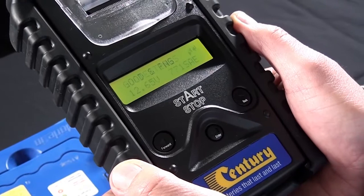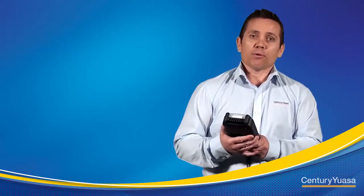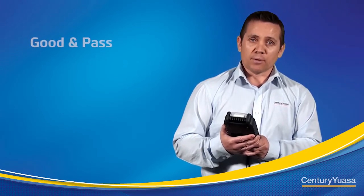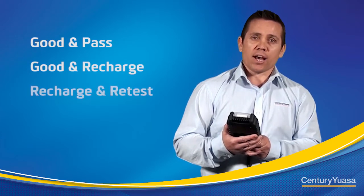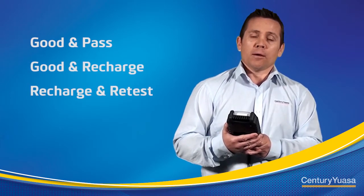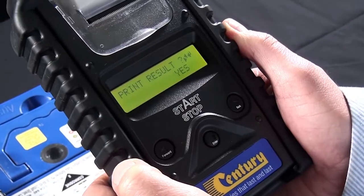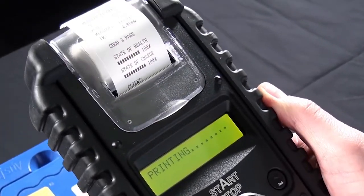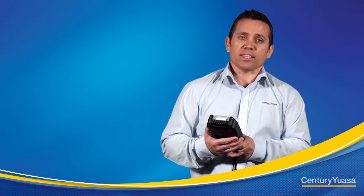The battery tester will now analyze the battery and give you a result. There are five result messages that may display: good and pass, good and recharge, recharge and retest, bad and replace, and bad sell and replace. Once the battery test is complete, you have the option to print out the result if required, or you can disconnect the tester from the battery and the test is complete.